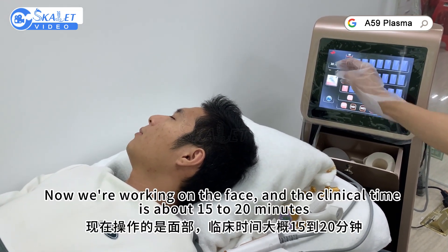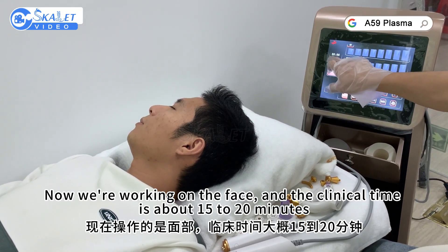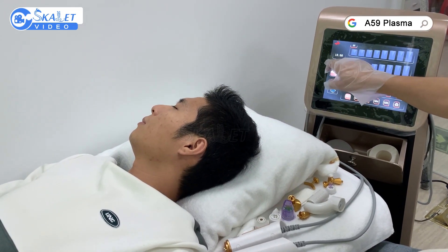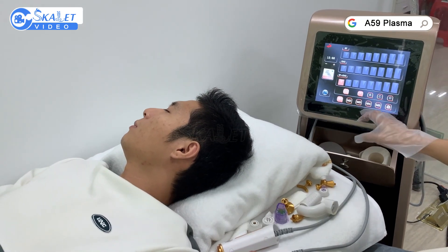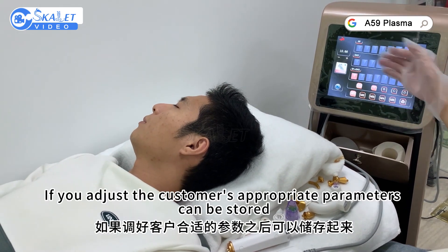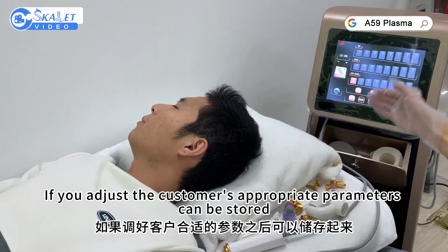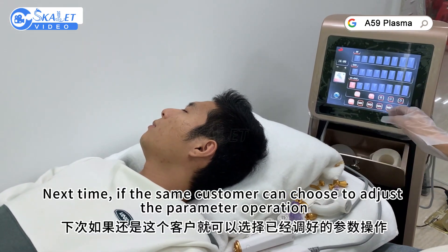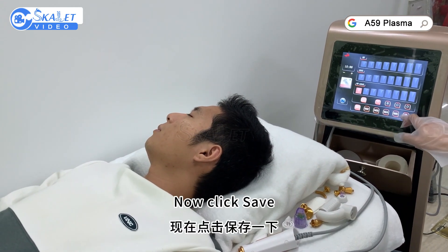Now working on the face, the clinical time is about 15 to 20 minutes. If you adjust the customer's appropriate parameters, they can be stored. Next time, if the same customer returns, you can choose to recall the adjusted parameter operation. Now click save.